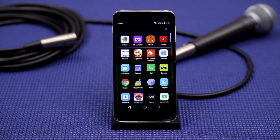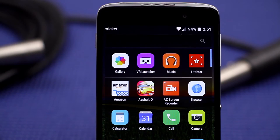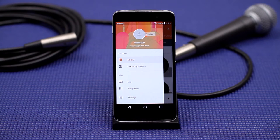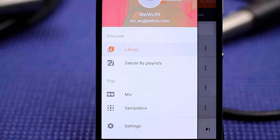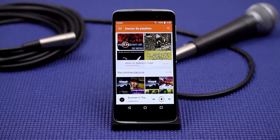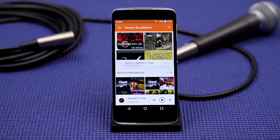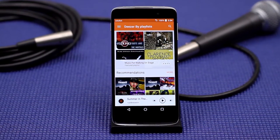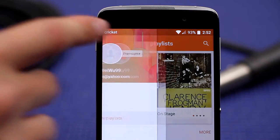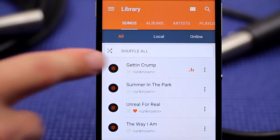First, open the app tray and select the app titled Music to open OneTouch Music. Click on the menu button which looks like three lines in the top left corner of the screen. You will see an option that reads Deezer by playlist — click that. Please note you will need to log into Deezer if you haven't done so already. If you don't have a Deezer account, simply pull up any song you've loaded into the OneTouch Music app. Tap on a song and it will automatically begin to play.